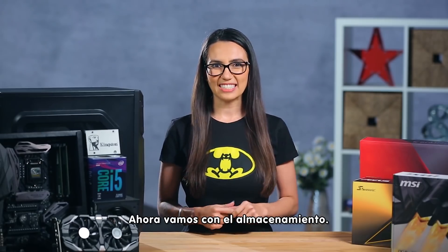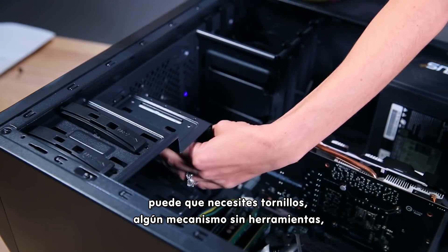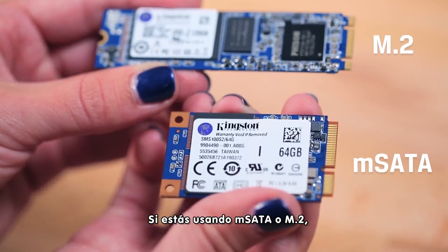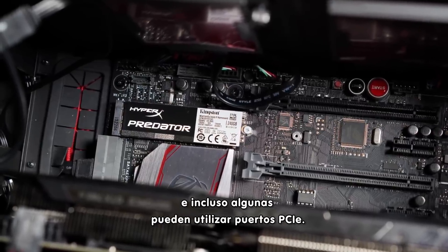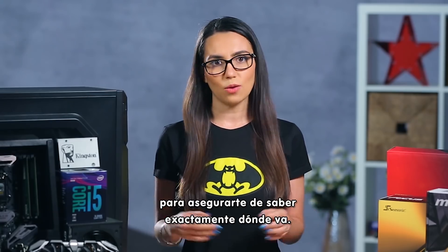Storage is up next. Depending on your case, you may or may not need screws, any number of tool-free mechanisms, caddies or trays, or adapters to install your hard drive. If you're using MSATA or M.2, these usually install into particular slots on the motherboard, and some can even use PCIe slots. Check the manual from your motherboard and from your drive to make sure you know exactly where it goes.